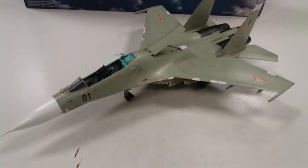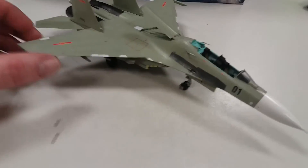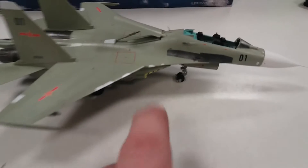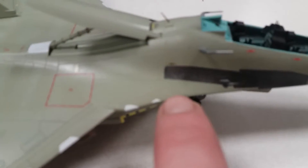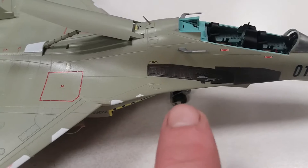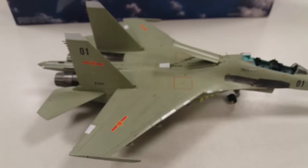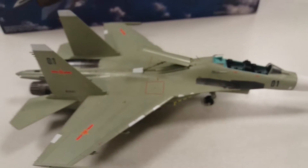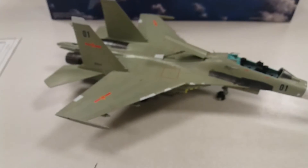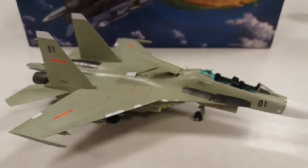I still have to work on the canopy so I can pose it in the open position. I need to find some reference photos — I know I can make the actuator but I don't know how it hooks up from the back. One thing I did miss is right there, there's a spot that also needs to be colored gunmetal. But it's pretty much done now — I just need to give it another glass coat, give it a wash, then put a satin coat and this bird will be done.